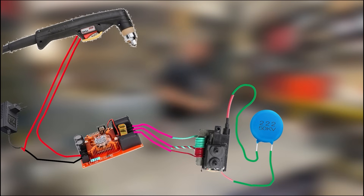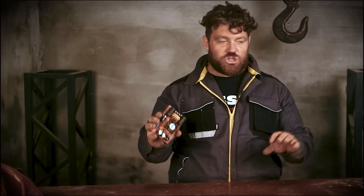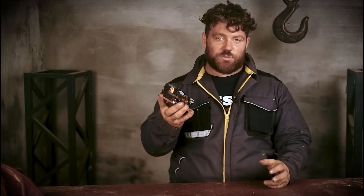I am explaining these things quickly because there is another video where I explain step by step all these procedures — the previous video on how to make a TIG welding machine. The circuit is exactly the same. Now, connecting the high voltage module to the vintage welding machine is tricky: if you connect the high voltage directly, the high current from the welding machine goes inside the driver and can destroy and fry all the electronics.